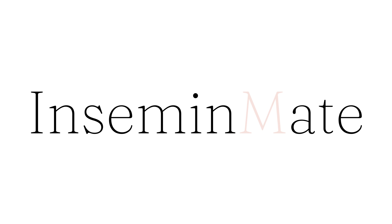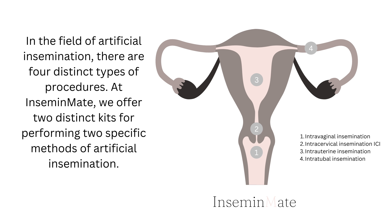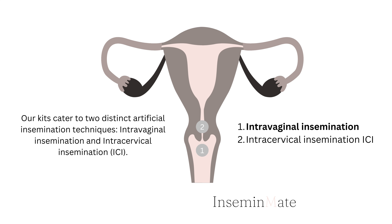Welcome to InseminMate. In the field of artificial insemination, there are four distinct types of procedures. At InseminMate, we offer two distinct kits for performing two specific methods of artificial insemination, catering to intravaginal insemination and intracervical insemination.